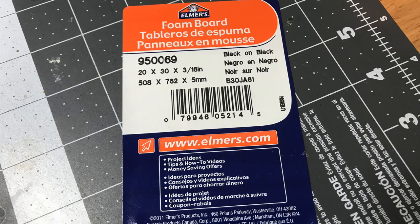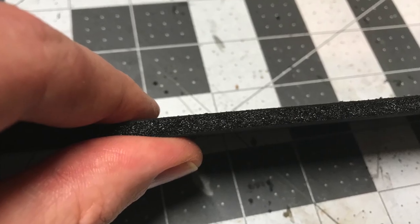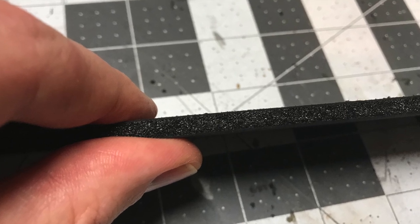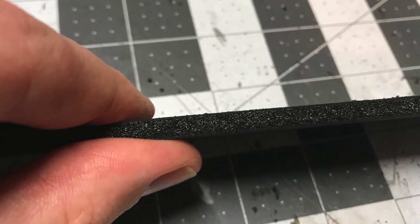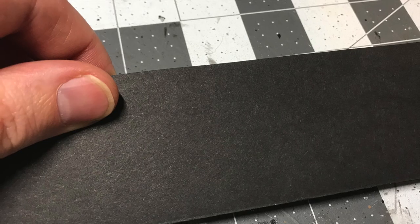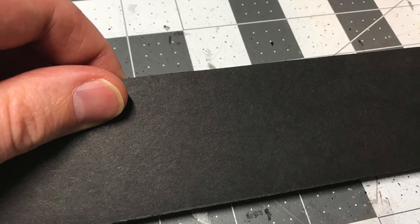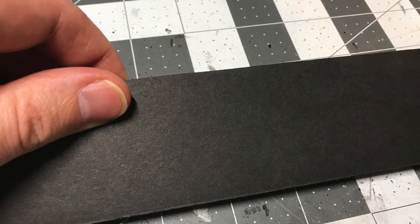I started with a piece of foam core. This one is the black-on-black variety. The foam in it compared to the black-on-white or white-on-white is a bit more coarse and more rigid. I went with that one because I felt it would be more resilient and stand up to being beat up and moved around a lot.